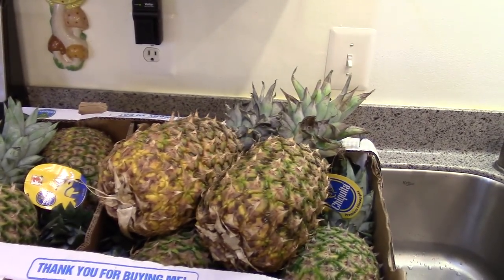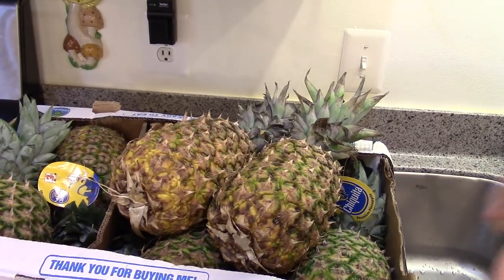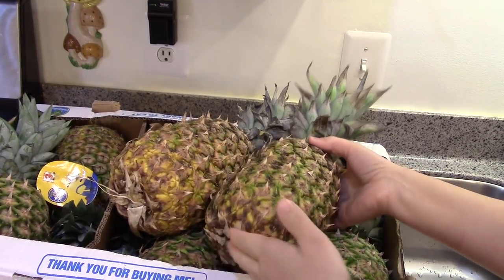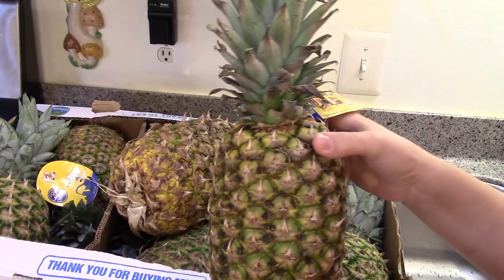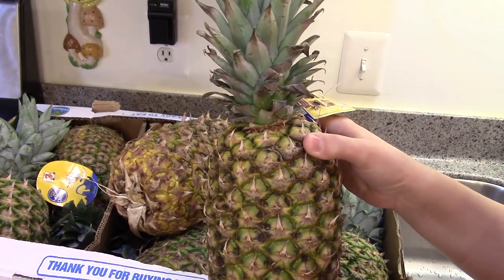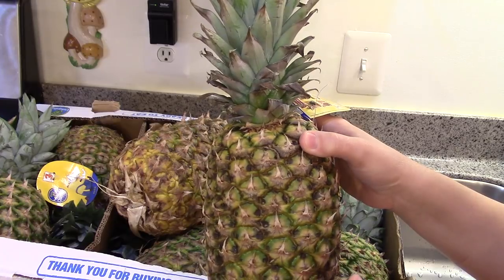Today I'm going to can some pineapple, so I thought I'd bring you along. I will link the recipe I'm going to use down below. It's from one of the extension offices, so it's a tested recipe, and it's a water bath recipe, so if you don't have a pressure canner you can still do this.